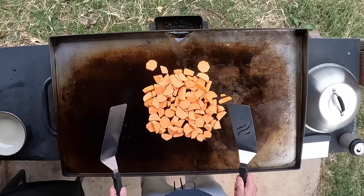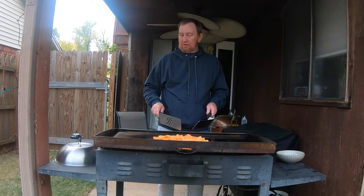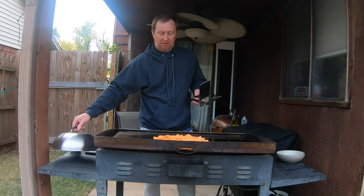Kind of let that brown a minute, and then here in a minute we're just going to cover it. We're going to add some water underneath this dome right here and allow it to kind of steam to soften them up.